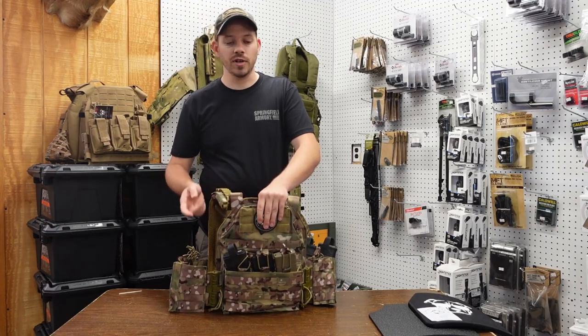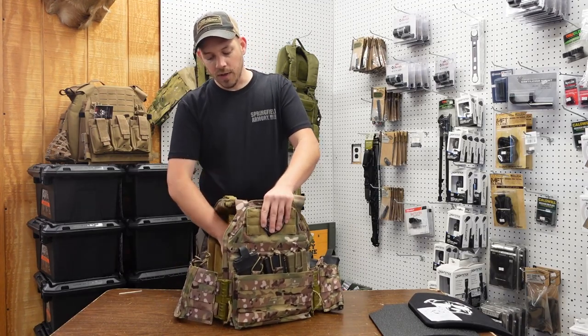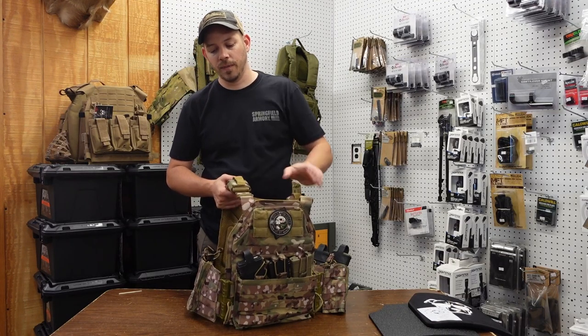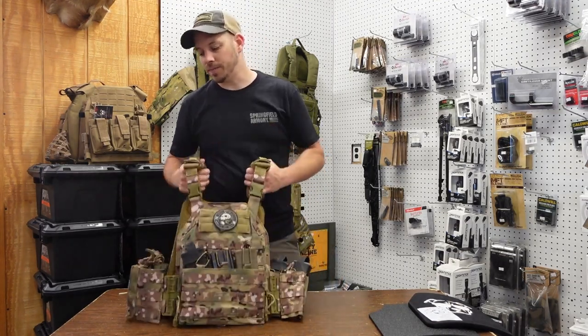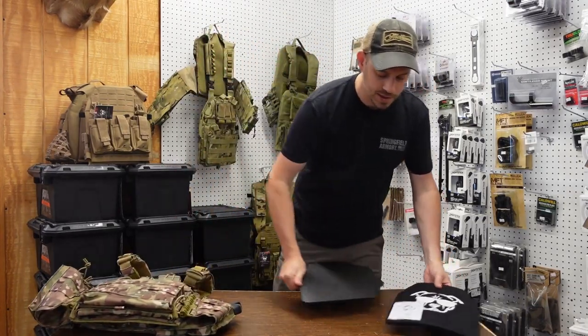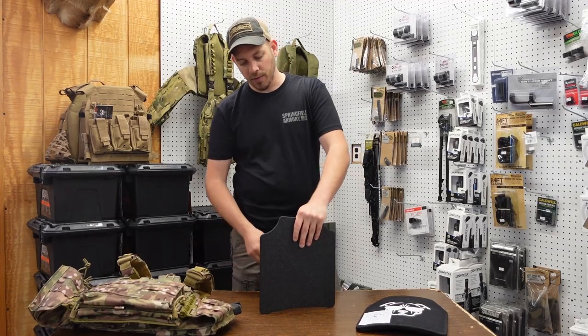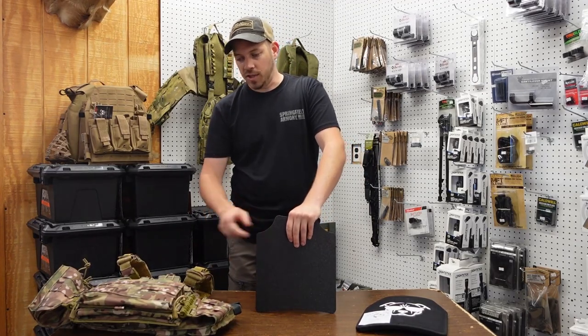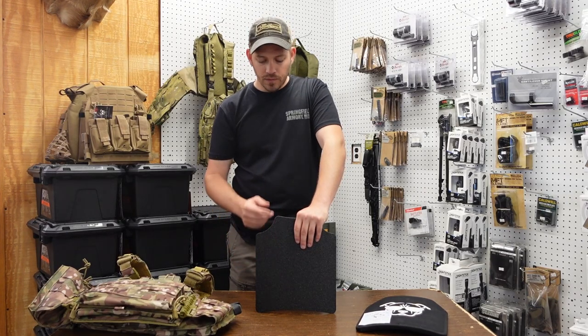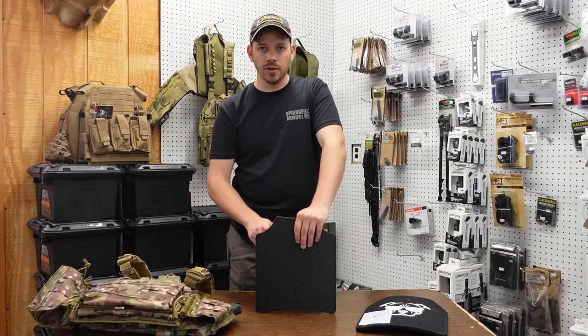As far as the armor goes, my carrier has level three plus steel armor. It's pretty heavy — it's got some weight to it. This is the level three plus steel body armor that we have. This is what's in this carrier here and it is rifle rated — this will stop 5.56, 7.62x39, and is supposed to stop all the common rifle rounds. It'll even stop green tip 5.56.